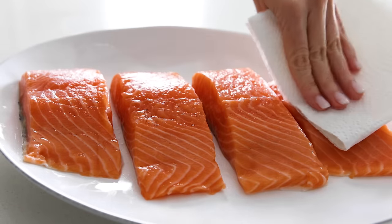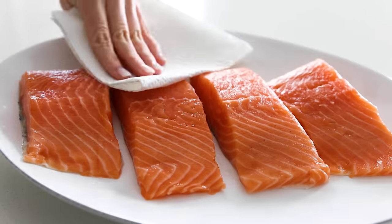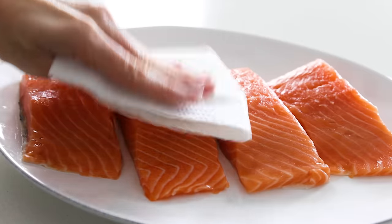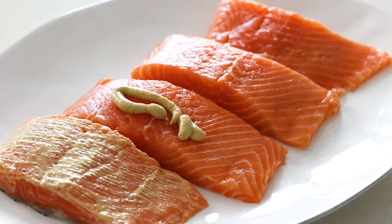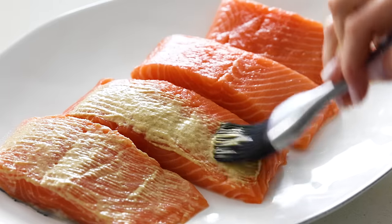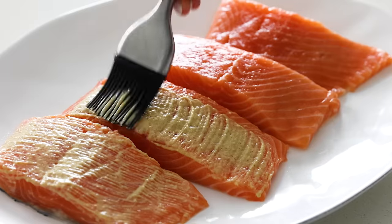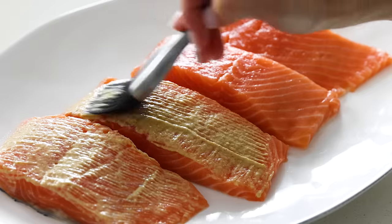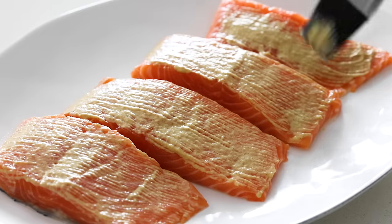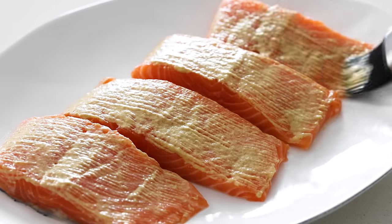Lay your salmon on a plate and dab the pieces with a paper towel to remove any excess moisture. This helps ensure that the Dijon mustard sticks and doesn't just slide right off the top. Add about a half a tablespoon of Dijon mustard to the top — I'm just squirting it straight out of the bottle without even measuring. Then use a brush, the back of a spoon, or even your finger to spread the mustard across the top.